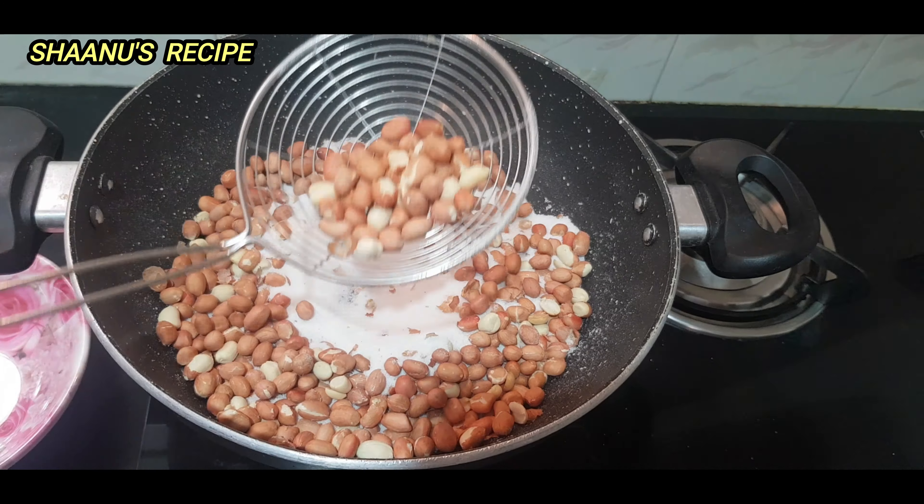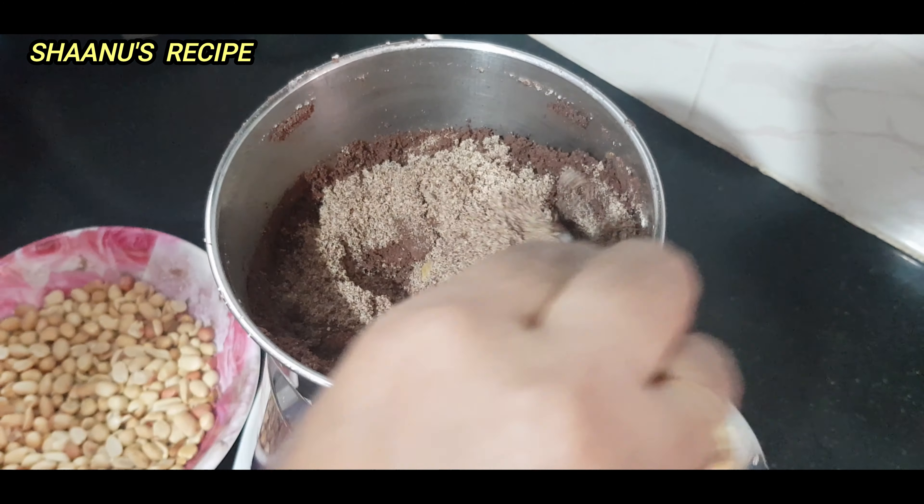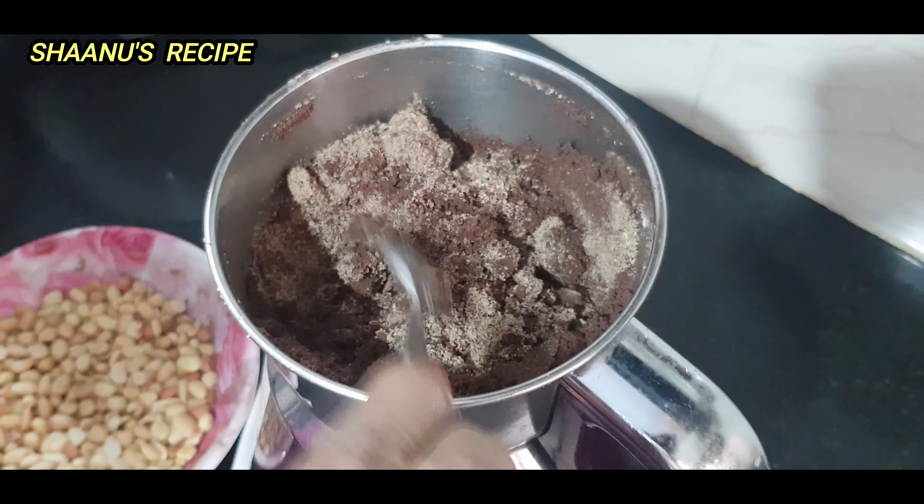Now add 2 tablespoons of flaxseed powder. Add it in the mixer jar. You can use it, skip it, or take it off. I will put it in for the health benefits — it will help you. Flaxseed powder has omega-3 fatty acids and fiber — there is no doubt about it. If we add these 3 ingredients, we can use pulse mode.